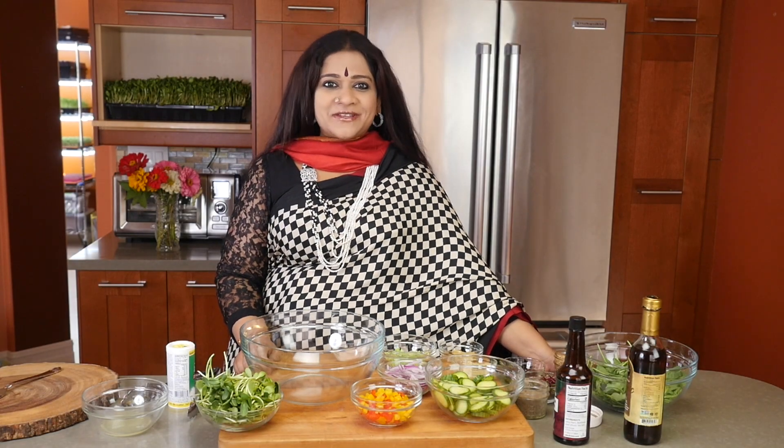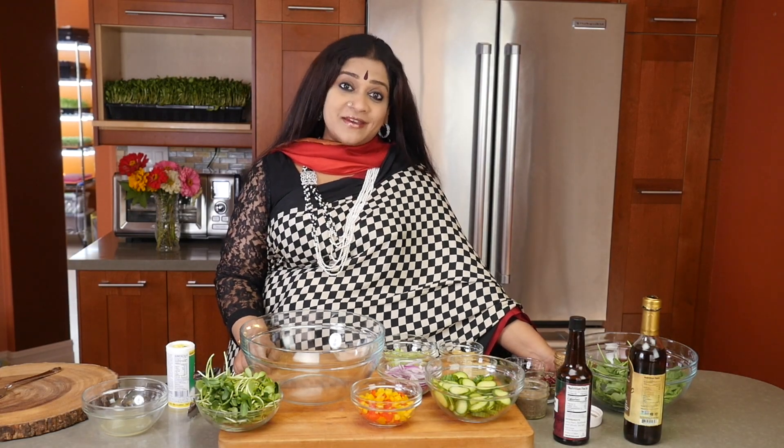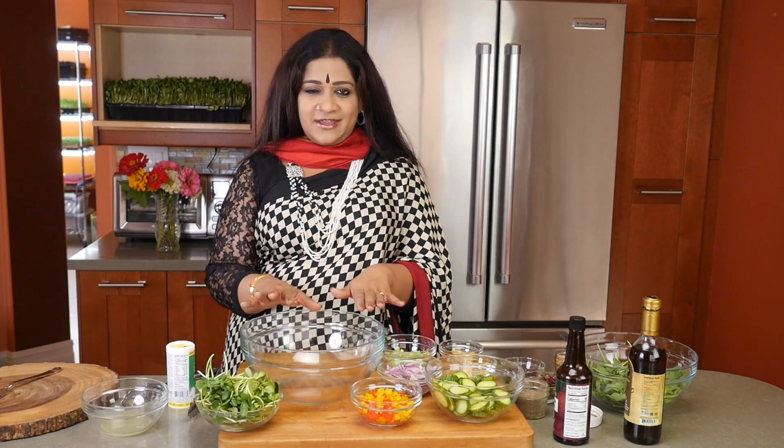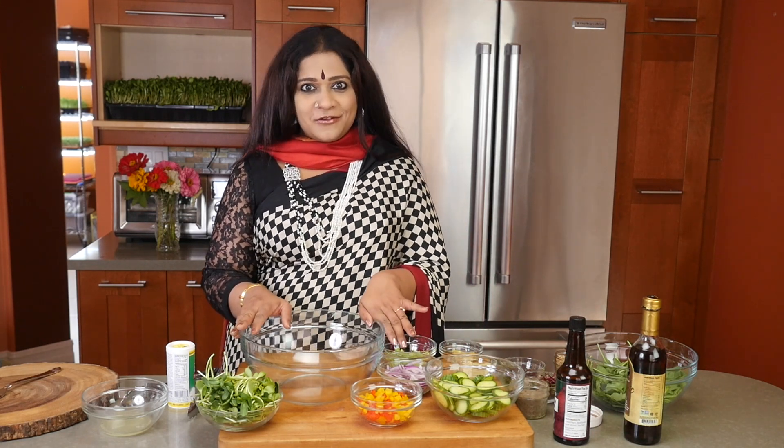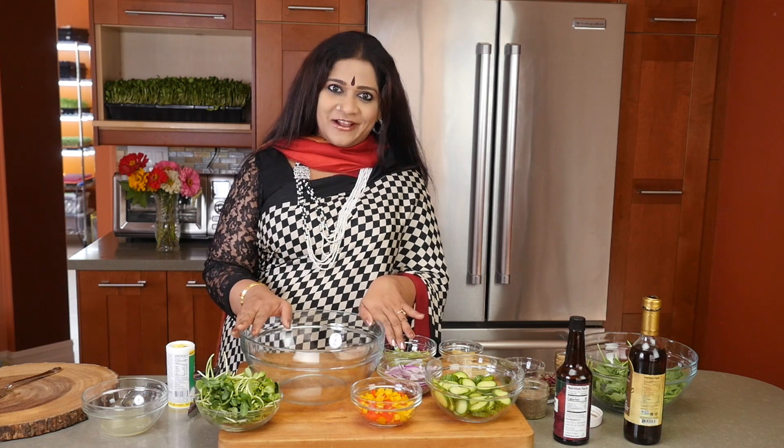Good afternoon and welcome back to Aum Cuisine. We're going to be making a really good, easy salad which is so good for your hair, your thyroid health, and your adrenal health.